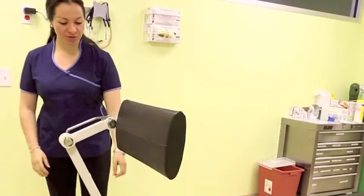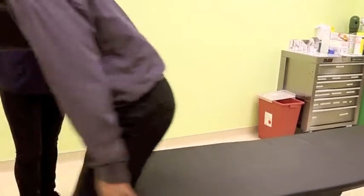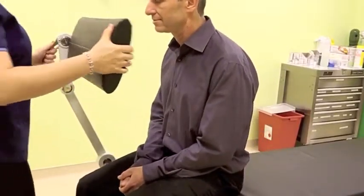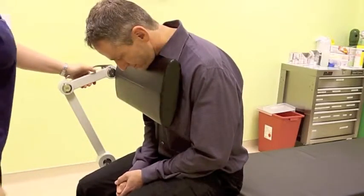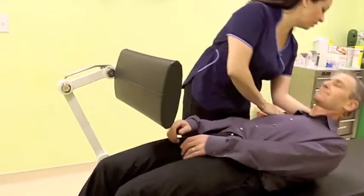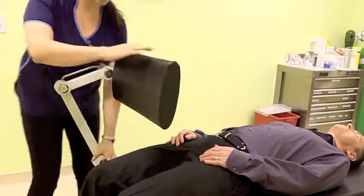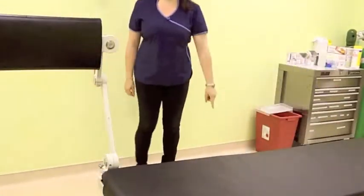And this is how we position the patient. The patient sits at the edge of the table. We adjust it, and the patient leans forward. Also, if the patient is not feeling well, you put him down. You can also adjust it at this edge of the table.